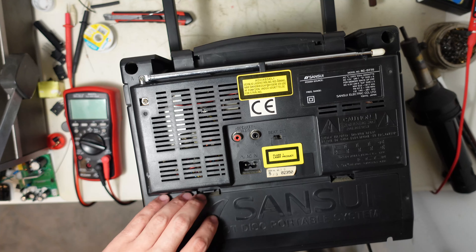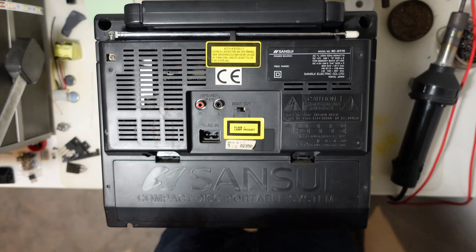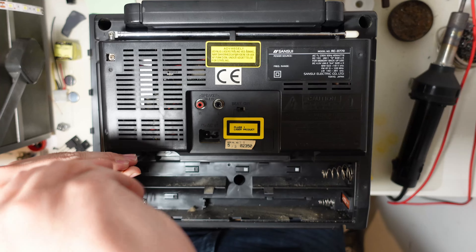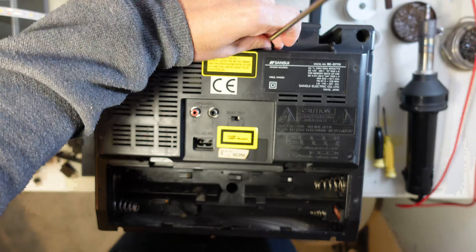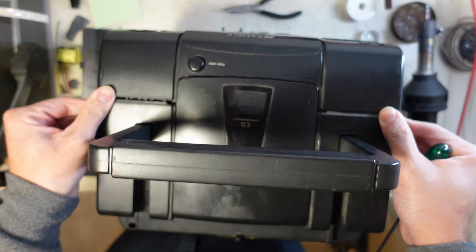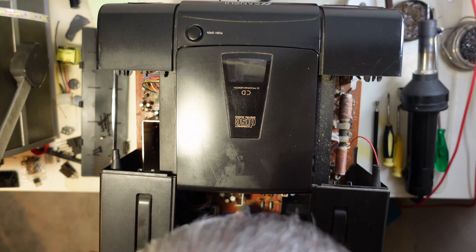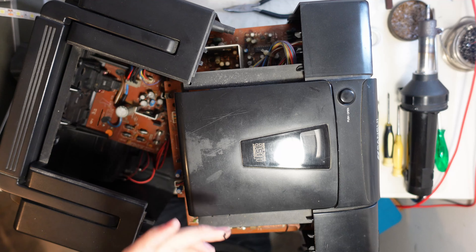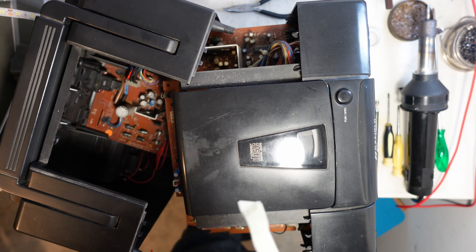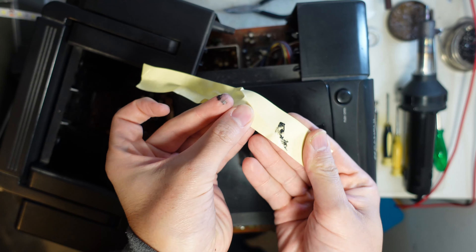I had to borrow a screwdriver to keep opening this. Some days apart, let's continue. I don't know — that belt in one of the drives... it's all over my finger. That belt.